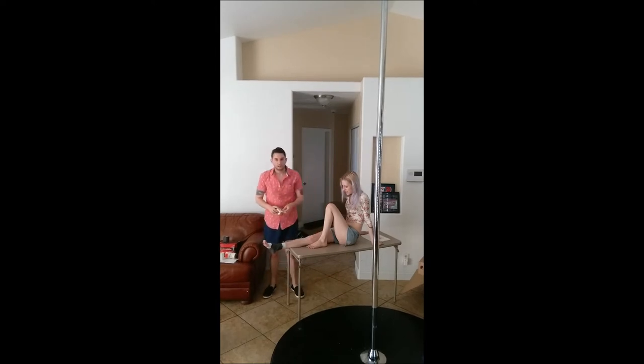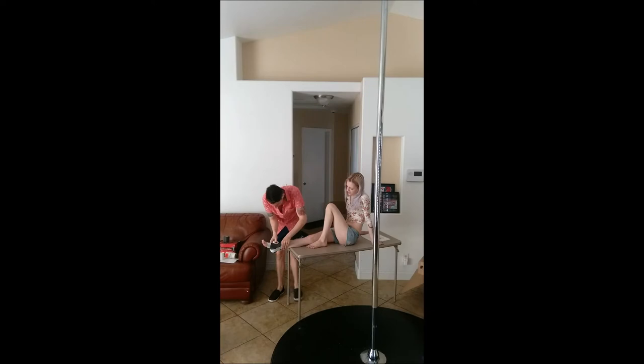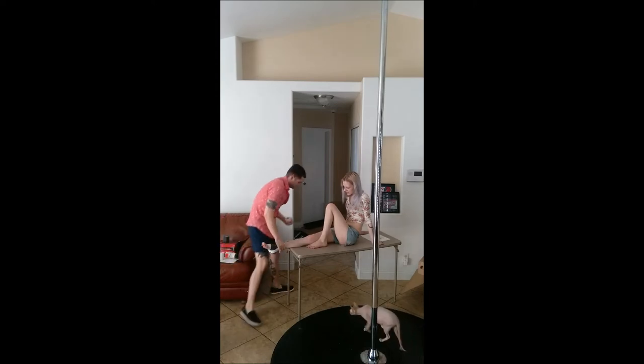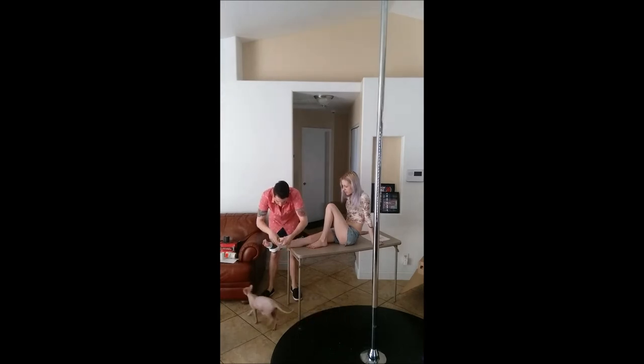At this point, the athletic trainer should also apply two stirrups. The athletic trainer then wants to tape toward the middle of the foot twice.